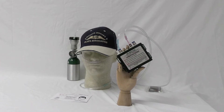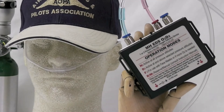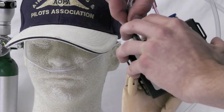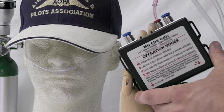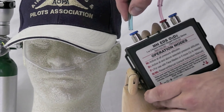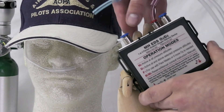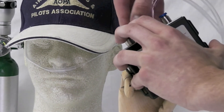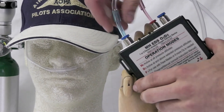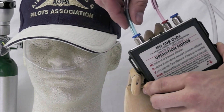To begin, the blue polyurethane tube, which goes to the standard aviator's cannula, must be plugged into the blue output. To insert it, push down on the collar and insert the tube politely to make sure the fit is secure.